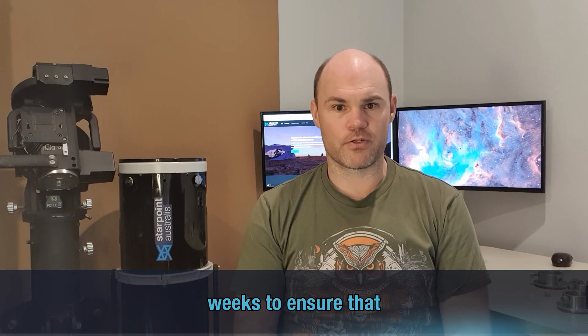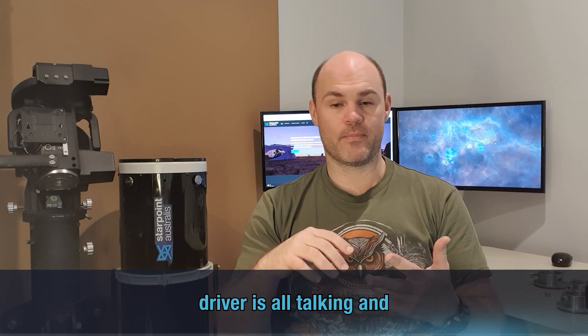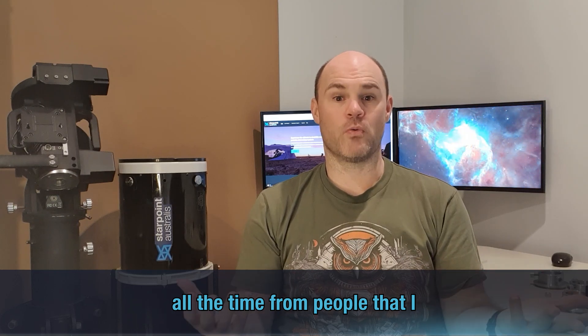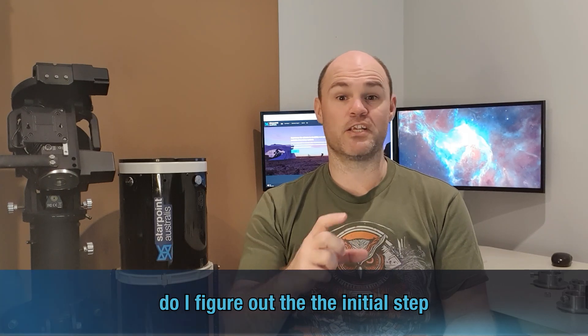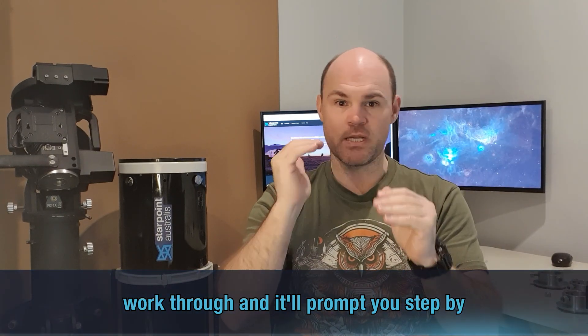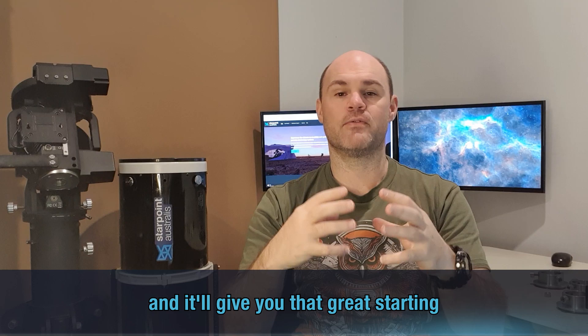Dan and I have been working quite diligently over the last couple of weeks to ensure the firmware and the ASCOM driver are all talking and working together. We're also working on a few extra pieces because one of the big things I hear from people I mentor is: how do I figure out the initial step size for autofocusing routines? Dan and I are working on a graphic visual that walks you through step by step — go here, get this number, put that number in here — and it'll give you a great starting point.